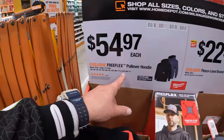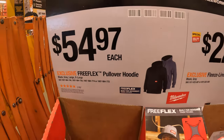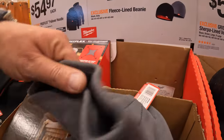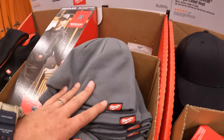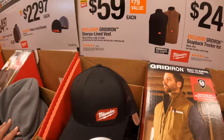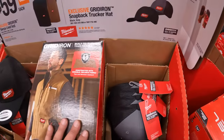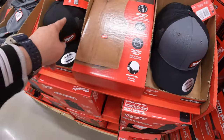$54.97 for the Free Flex Pullover Hoodie in gray or black — individually packaged. $22.97 for the fleece-lined beanie. $59 for the Gridiron sherpa-lined vest, also individually wrapped. And $24.97, your choice, for the black or gray trucker hat — fantastic hats, I recommend grabbing those.